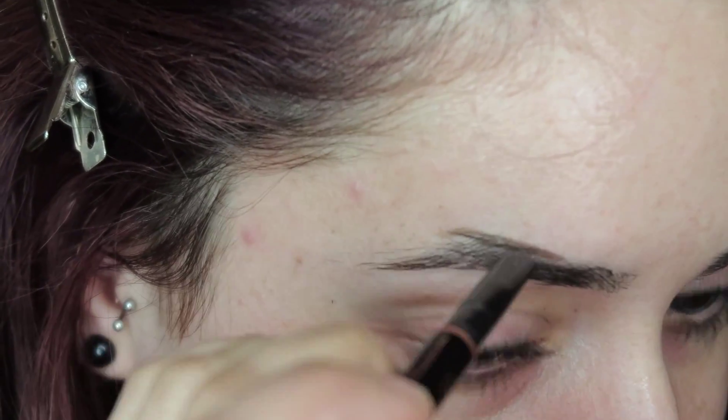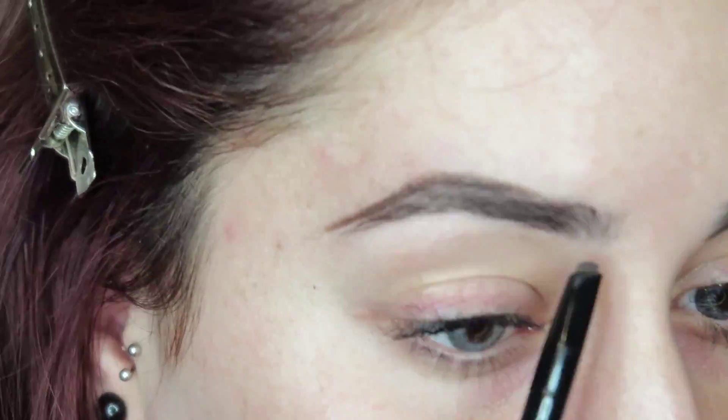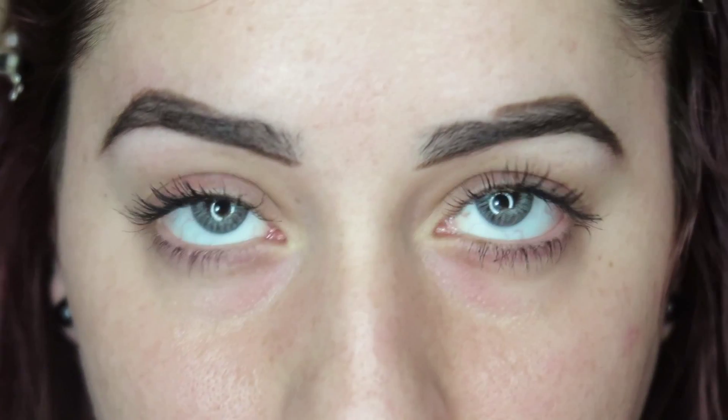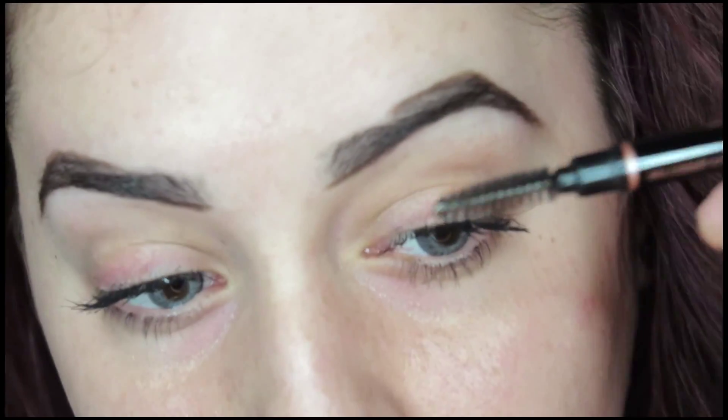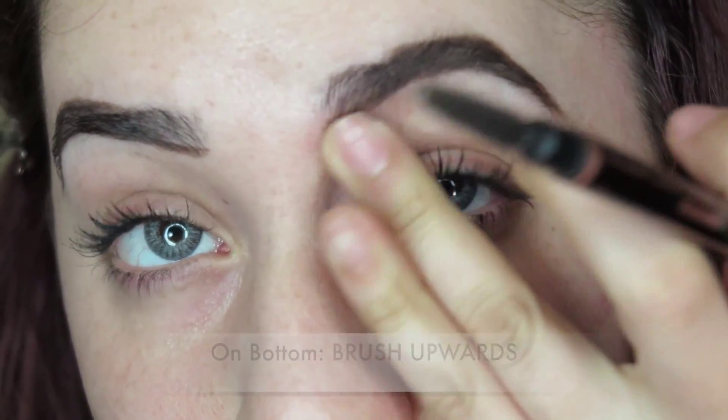A tip I have for you guys is if you mess up at any moment, it's totally fine because you're going to go back with concealer to reshape everything. I see applying the actual eyebrow product as just putting the product in there — it's not supposed to define your eyebrows. What defines your eyebrows is when you go back in with concealer to clean everything up.